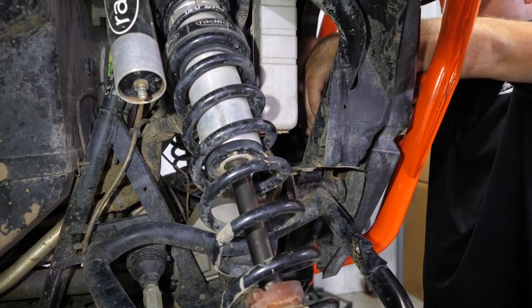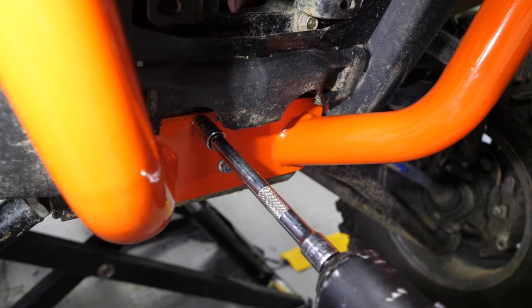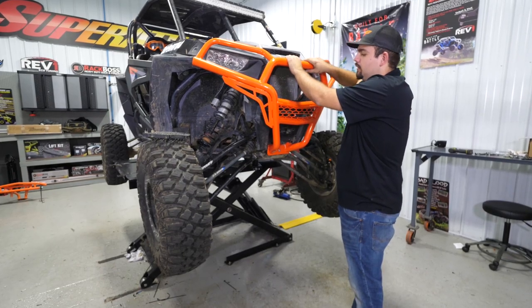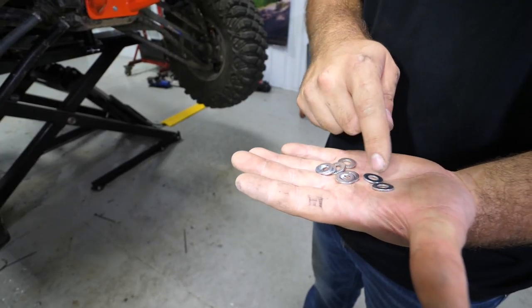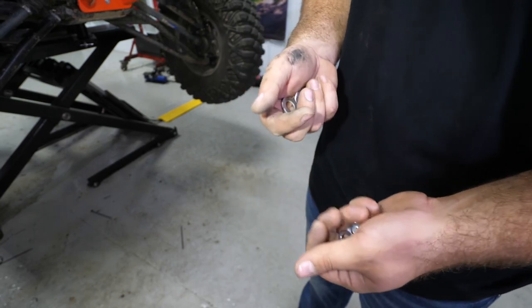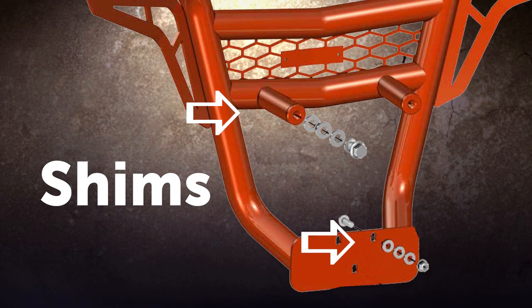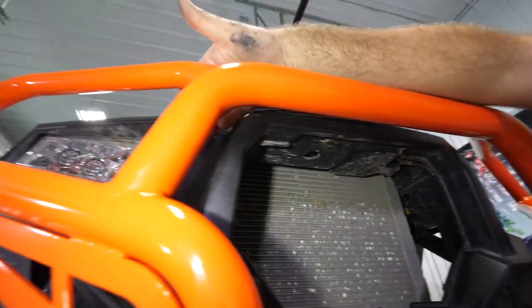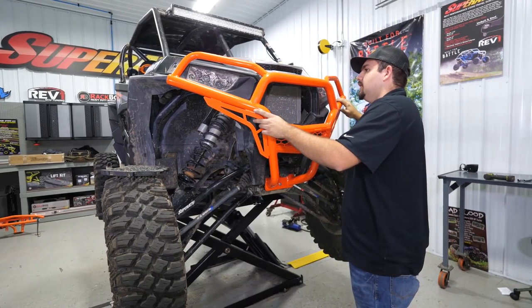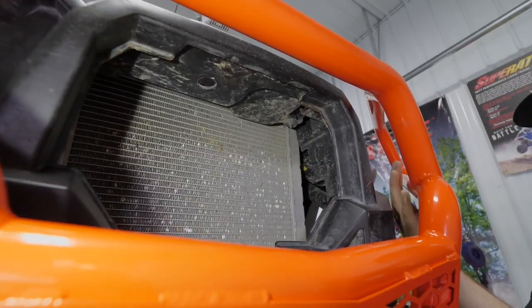Once you have those top bolts tight, come back down to the bottom and fully tighten all three bolts. On some machines the bumper may sit a little tight or a little farther away, so we send shims — six M12 washers for your top two bolts and ten washers for the smaller bolts on the bottom. You add shims to the inside or outside as needed to get the bumper sitting properly. You want to be able to slide your hand in between the bumper and the machine everywhere, with enough space so that if you hit something it doesn't instantly contact the plastic.